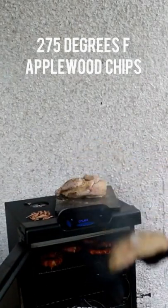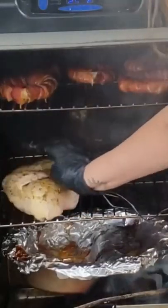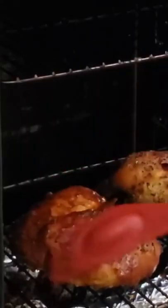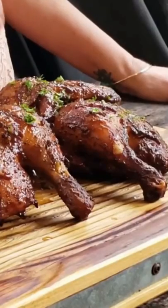When you're putting your chicken in the smoker, you want to put it underneath anything else you have cooking. It's been an hour and 40 minutes, so we're gonna get these guys all glazed up.